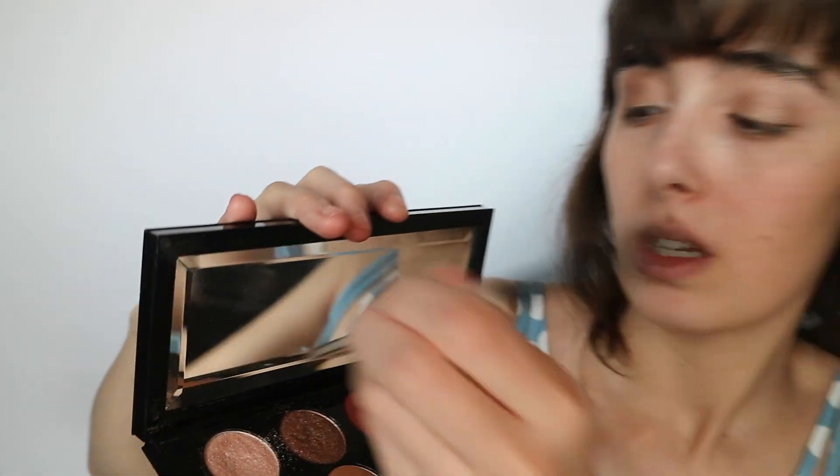Now you can see it's very messy, so I'm going to take my other blending brush and go over it again. Make sure you're getting the crease — you don't want eyeshadow stuck in the crease. I'll wipe off the brush and take the blending brush with a little bit of the original color. I had a little too much under my eyebrows, so I'm going to use my fingers to blend that out.